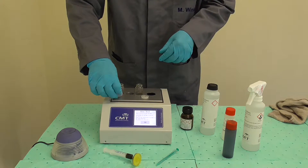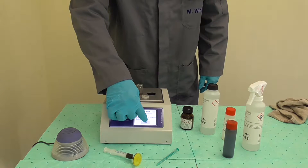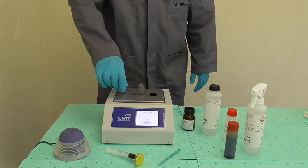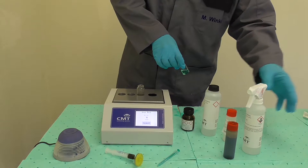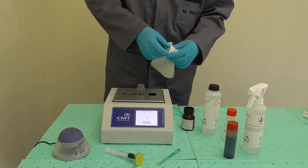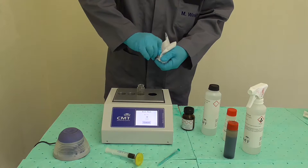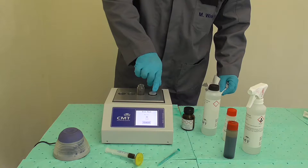Cap the vial and press GO on the device. In the meantime, clean the vial from the outside with some vial cleaner and a clean paper towel. Wait for the 45 second counter to finish, then place the vial into the measuring chamber.